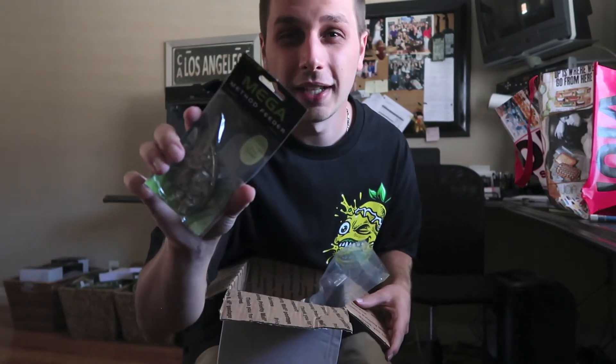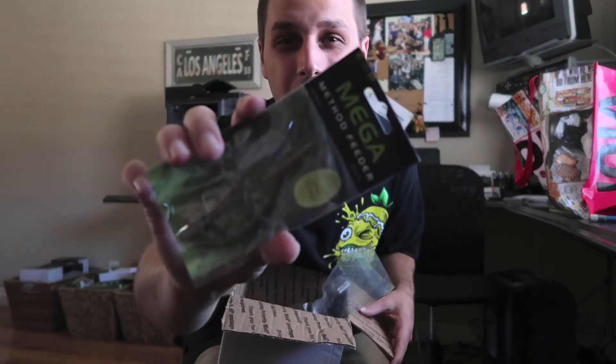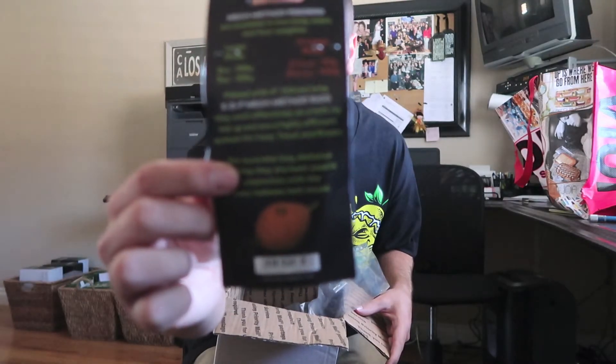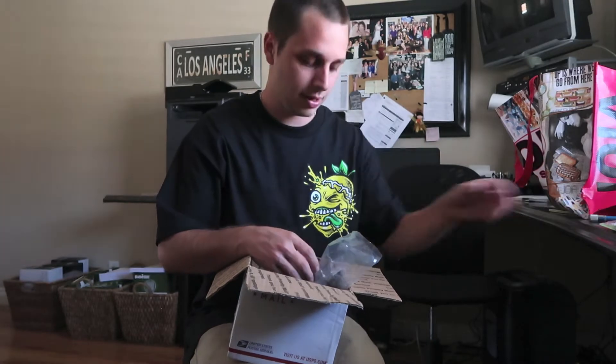I'm also going to do a video on how to set these up on your own pole when you get them. All this stuff is on bigcarptackle.com and it's not that expensive, so it's a nice way to get fishing cheap for big fish. Here's one of the feeders — the ESP mega feeder. I saw it online and it looked pretty good. You can see on the back how it sets up. That's the two-ounce one, and that one's for me.